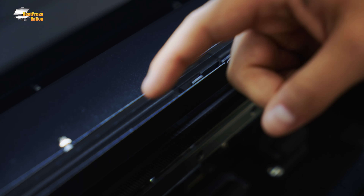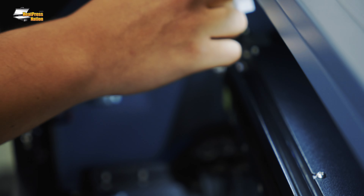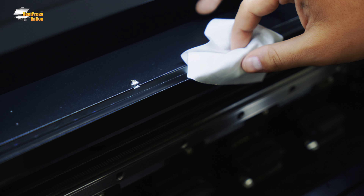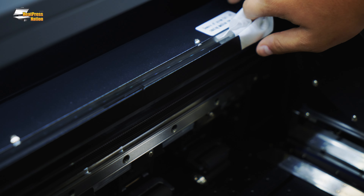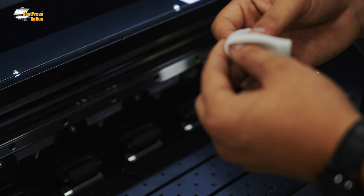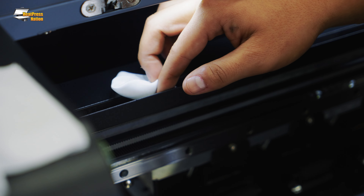The last of the weekly maintenance is cleaning the encoder strip. It's kind of hard to see because it's clear, but it's this band right here. We want to make sure this is clean — if it's dirty, your printer won't know when to start and stop. Take one of your lint-free wipes, go on top of it, and bring it straight across very gently to get any buildup. Right now it's super clean, but if you print a lot you might have ink, dust, or debris. Do this weekly — swipe it across gently.